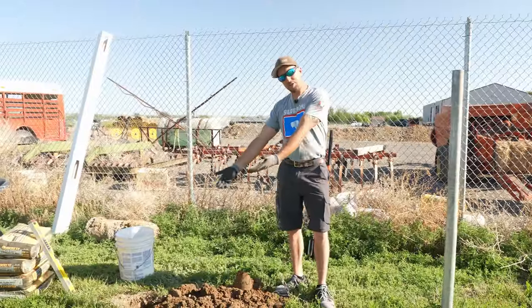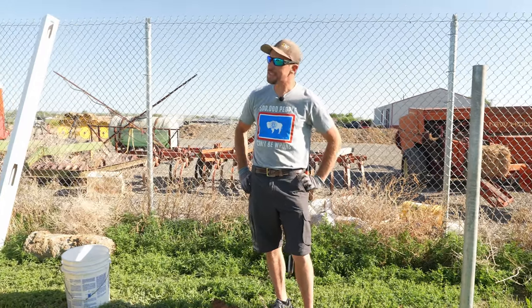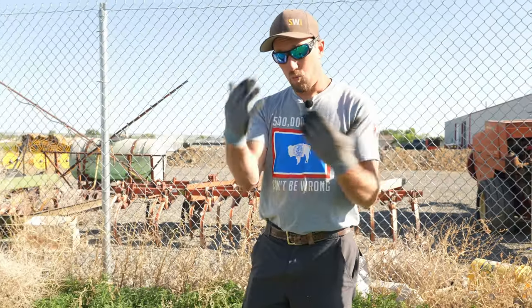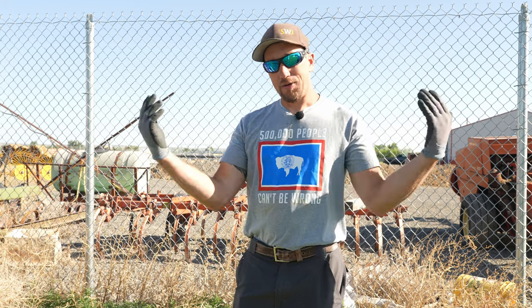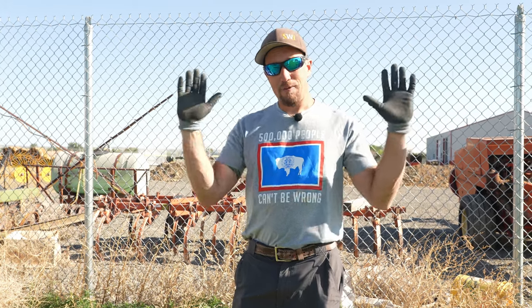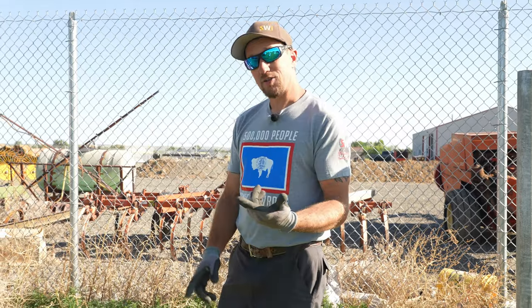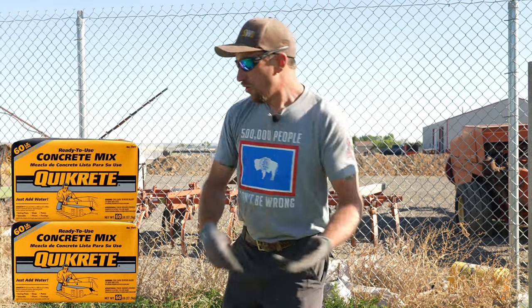We went 32 inches in the ground. Why so deep — isn't that excessive? What a lot of people don't think of when they do a privacy fence is the wind load. How much wind is going to be hitting? How much airspace are you blocking because of that fence? We need enough concrete to hold that post up and keep it from blowing over. We're not going to use one bag or two bags — we're going to use three or four until that hole is filled.